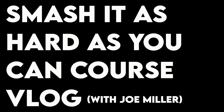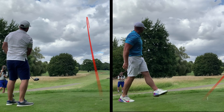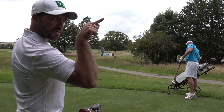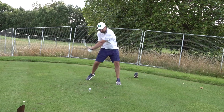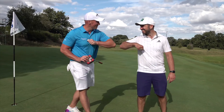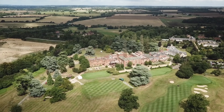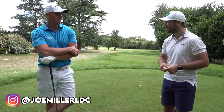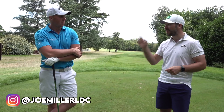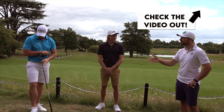We're down here at Hanbury Manor with Mr Joe Miller. Lovely to see you mate. Thanks for having me. Absolute pleasure to be playing with you already today. If you've not seen the Callaway giveaway video, make sure that you check that out.